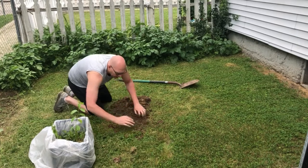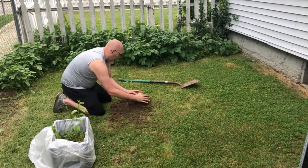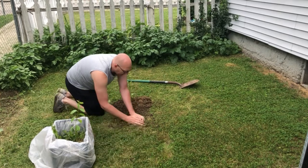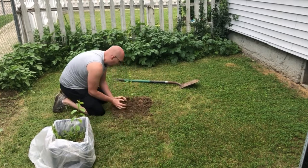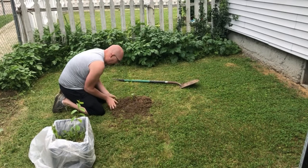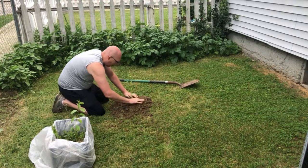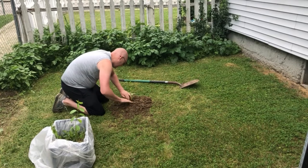So really excited to get this tree in the ground. He basically said you'll plant it and you're just going to kind of watch it grow for a couple of years, and then in about three years you'll get cherries.